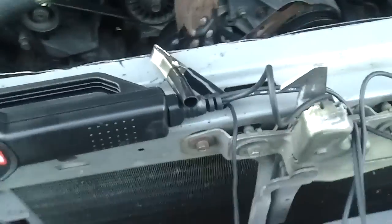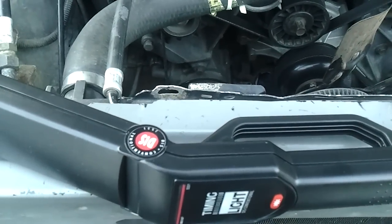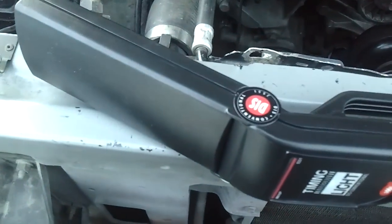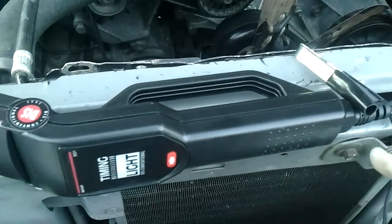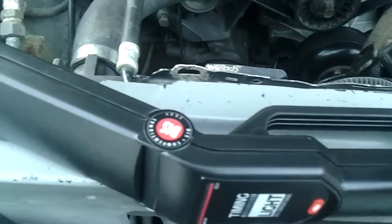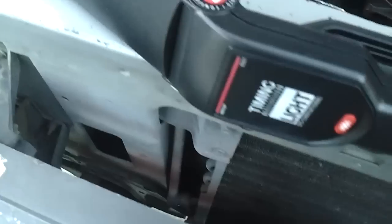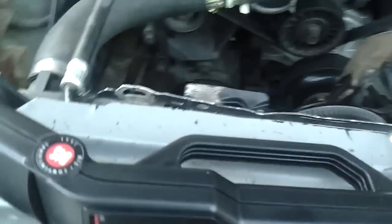Here's a timing light — mine doesn't have a dial, but no big deal. The dial type is used to set the exact timing you want: you set the timing on the dial, and when the indicator on the balancer is at zero, you're at the timing indicated on the dial. Without a dial, you just use the indicator on the balancer to tell you what degrees you're at. Either one will work — a basic timing light is fine. Let's go through the procedure right now.